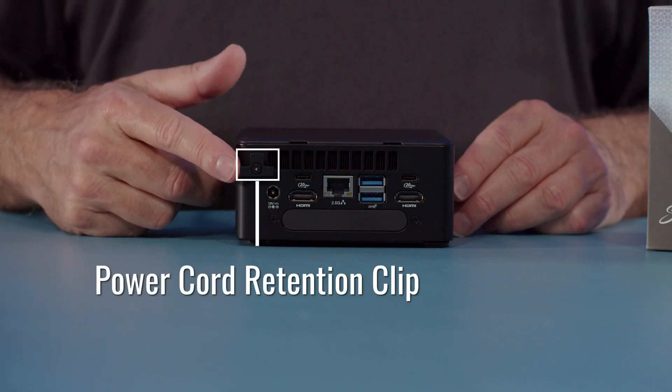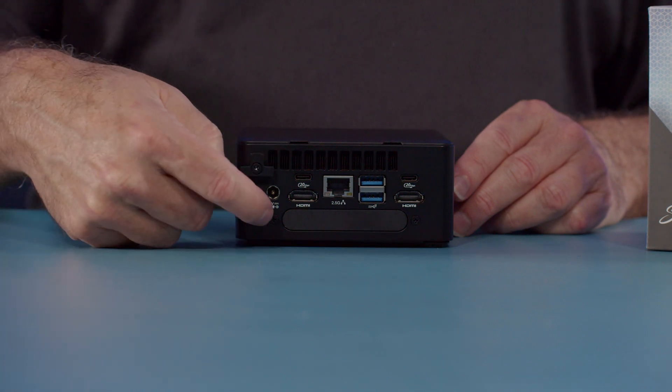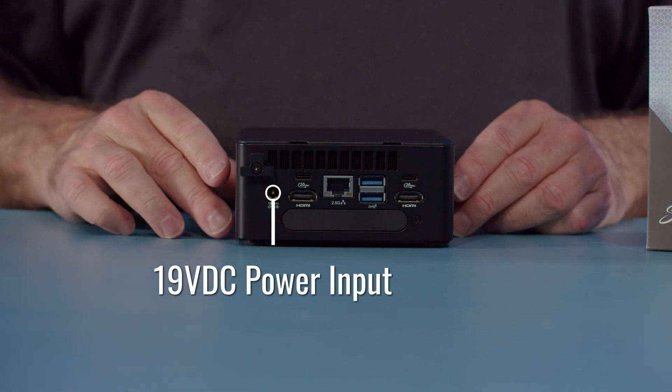Now looking at the back, we'll start off with the power cord retention clip. You loosen the screw, wrap your power cord around and tighten it up, then plug the power cord in — and that prevents it from being pulled out. It accompanies a 5.5 by 2.5 DC jack.